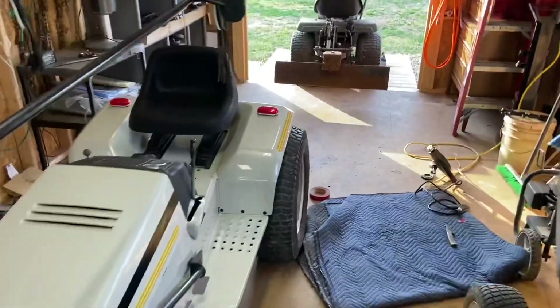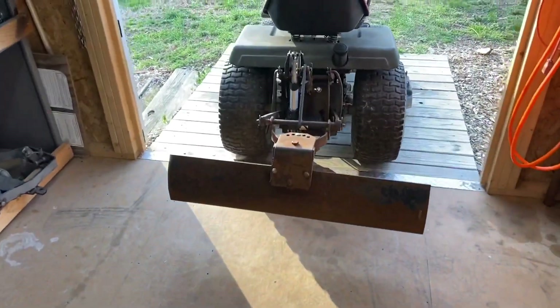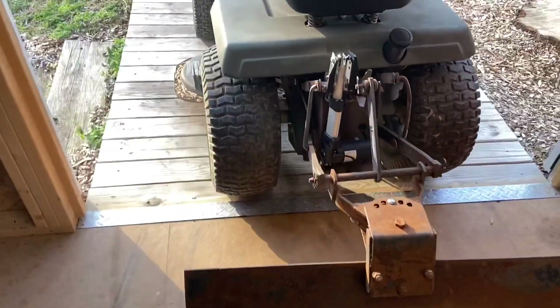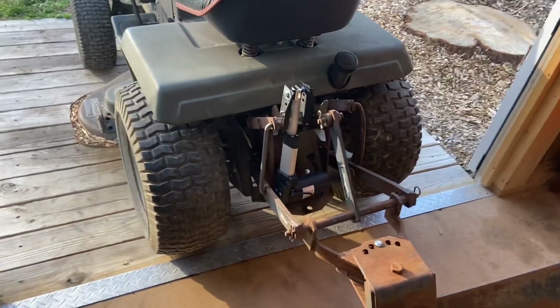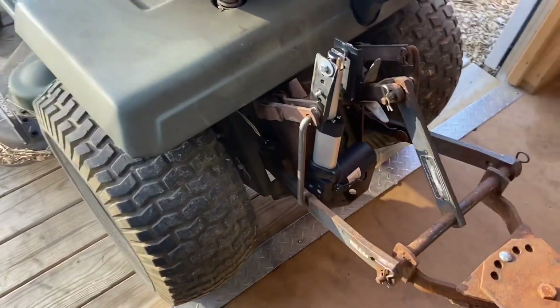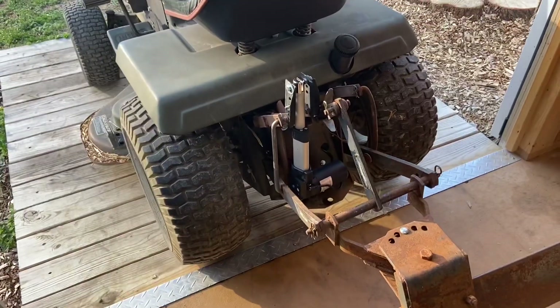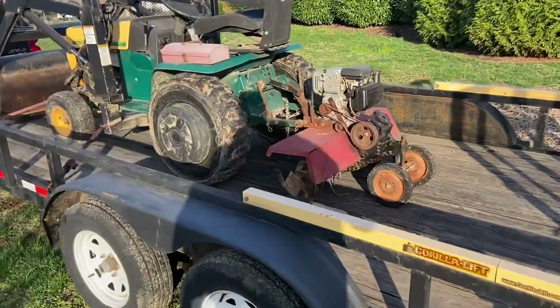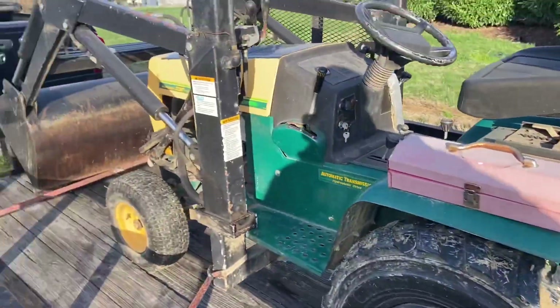If you want to know exactly what motor it is, send a comment and I'll look it up — I really should have known but I can't remember right now. 400 pounds is going to do it. I've got a tiller out here — this is the heaviest thing I've got, a Sears tiller, even though it's on my Yard Man front-end loader.